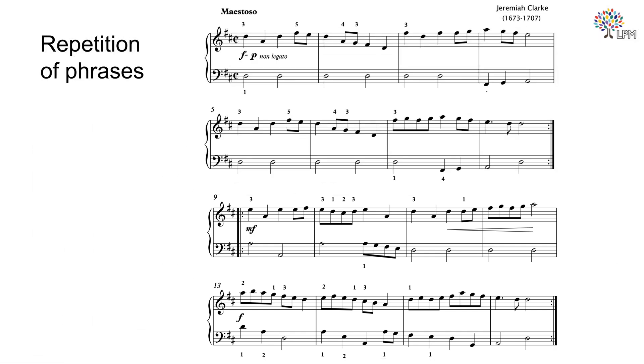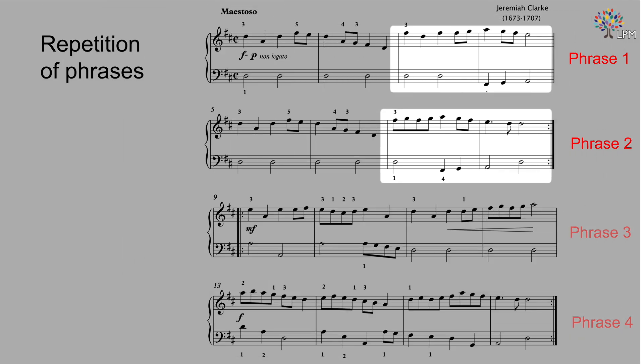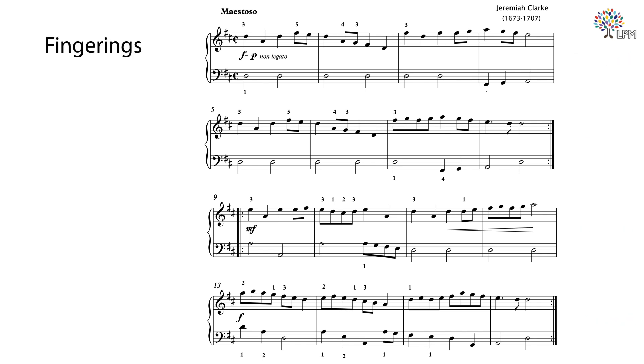For the repetition of phrases, each line is a four-bar phrase. Phrase one and two are almost alike, except the last two measures of each phrase. Phrase three and four are different, but both phrases have similar rhythmic patterns as phrase one and two. As you can see on the score, not all the fingerings are shown. The fingerings that are shown are important because they usually indicate that we need to move to another position, or in other places, indicate finger crossing.